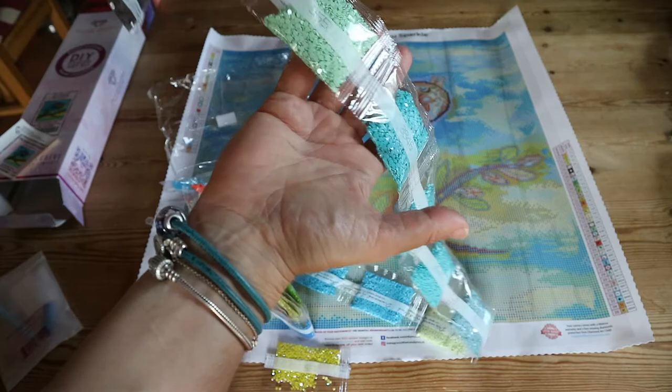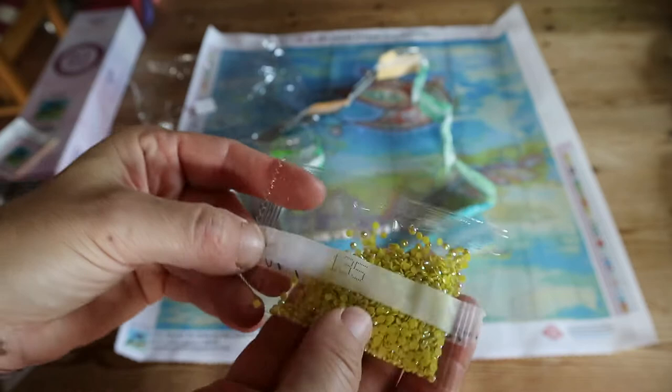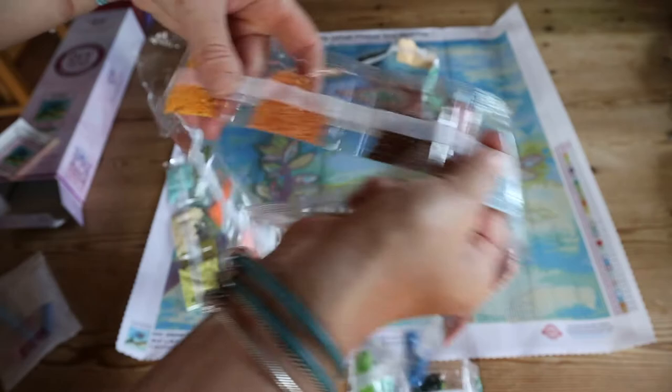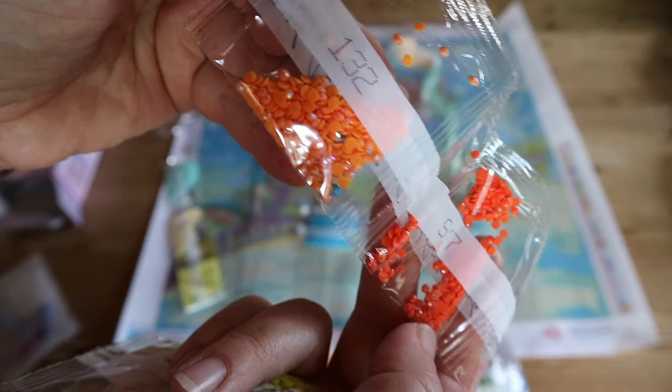I don't do train-throughs so I won't show you each individual color, but look — these are the AB drill 135, which is like a bit of a mustard kind of color, and the other one is a really tiny bag of 310, which is black. Oh, 132 — we don't have a lot of those, but do you see the sparkle compared to the one next to it?